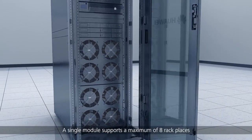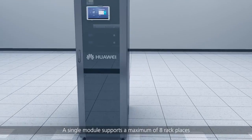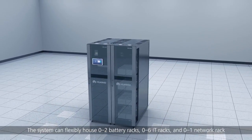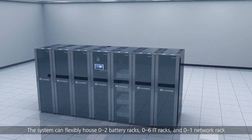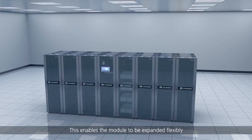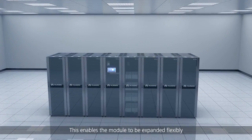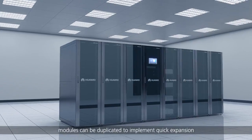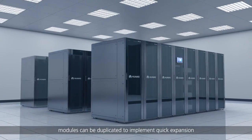A single module supports a maximum of eight rack places. The system can flexibly house 0-2 battery racks, 0-6 IT racks and 0-1 network rack, enabling the module to be expanded flexibly. If data center services increase continuously, modules can be duplicated to implement quick expansion.